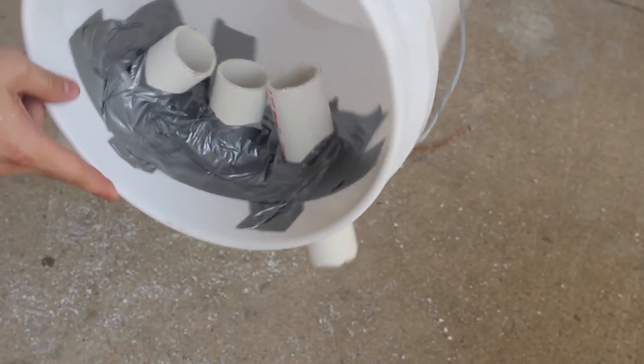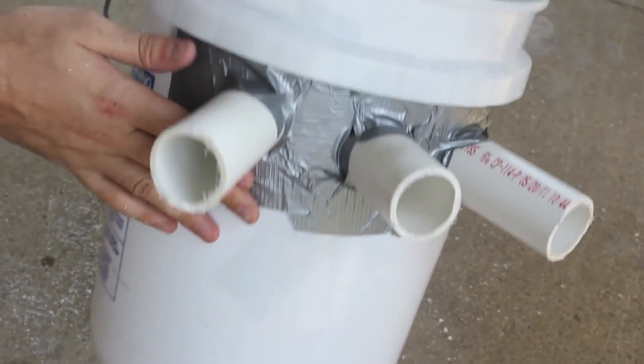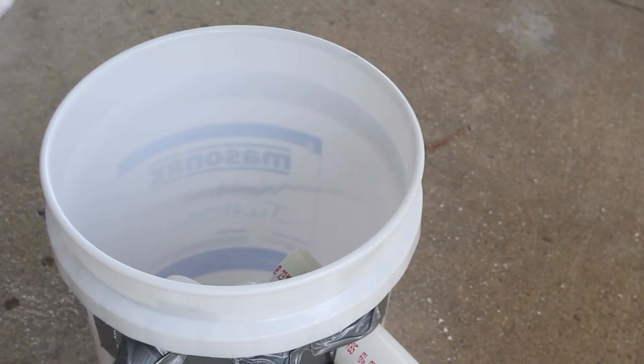After five minutes of duct taping, I put insulation over here and over here, so it looks pretty good. Next we just need to put dry ice in there — this piece is about ten dollars or so.